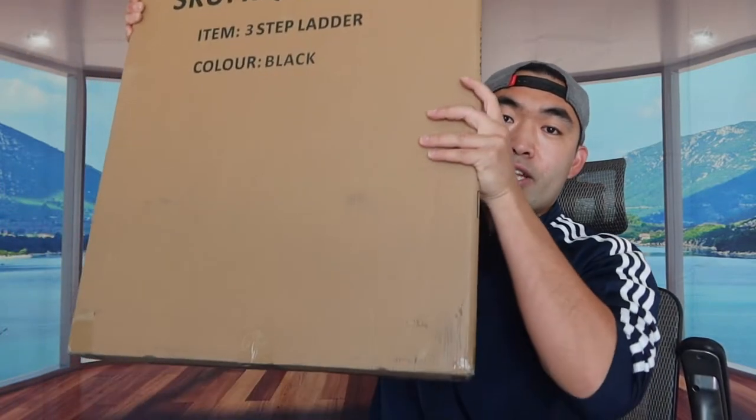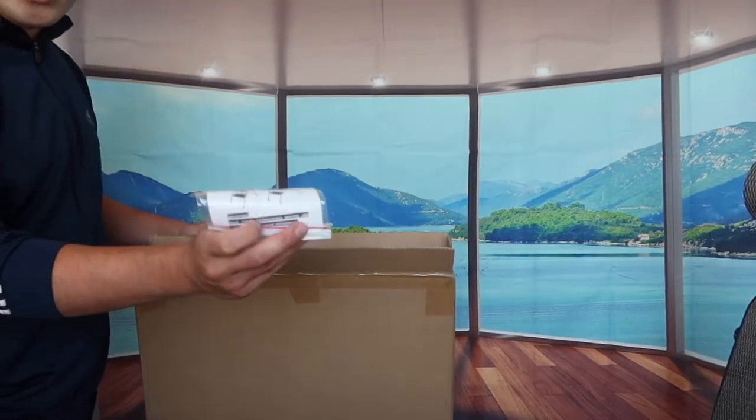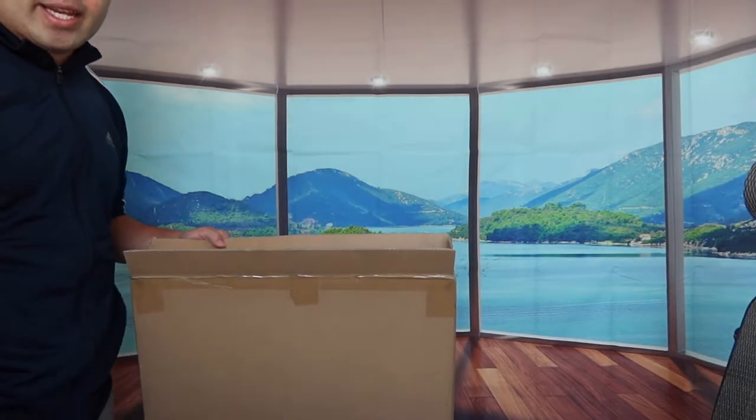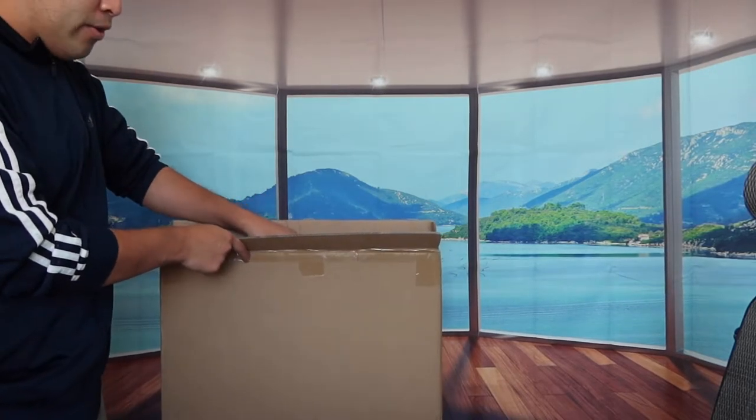The one we got right here is from a brand called HB Tower. As you can see from the package, it's definitely quite big. Let's open it up and show you guys what's included inside. First thing I see is an instruction manual to teach you how to assemble it, use it, and maintain it. And the next thing is the actual ladder right here.